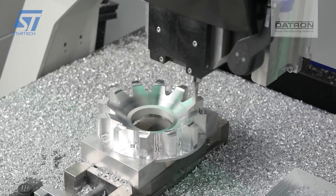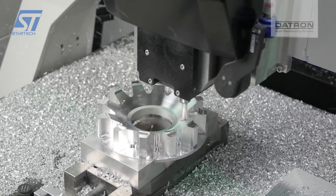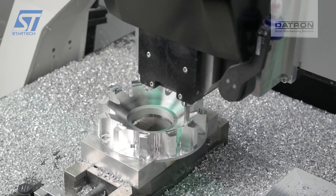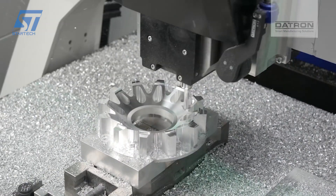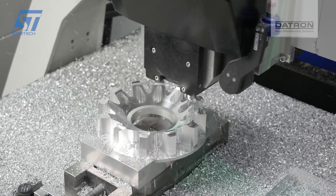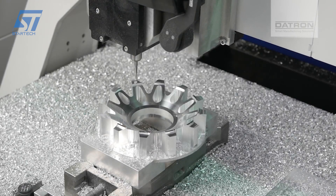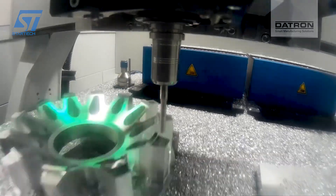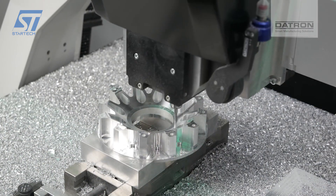The M8 Cube supports multi-axis machining, which is essential for creating the complex geometries of the rim, ensuring that all angles and surfaces are accurately milled. The machine uses an MQL system to cool the cutting tools and reduce friction, extending tool life and maintaining the quality of the cut. An efficient chip evacuation system ensures that the milling area remains clean, preventing any interference with the cutting process.